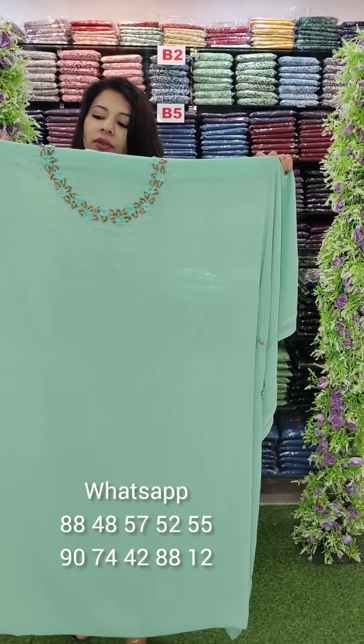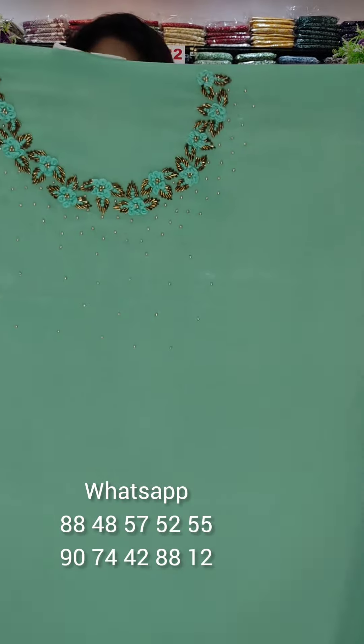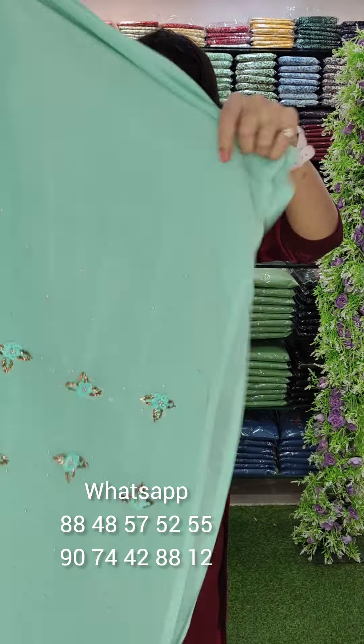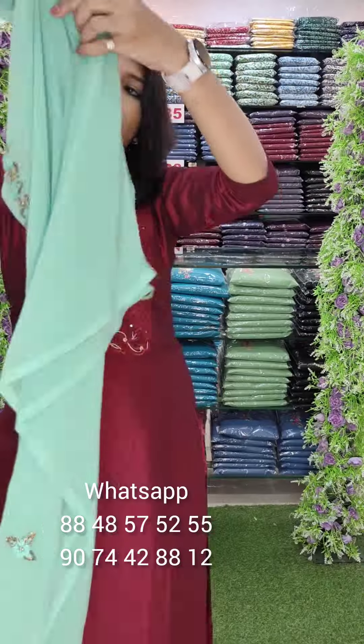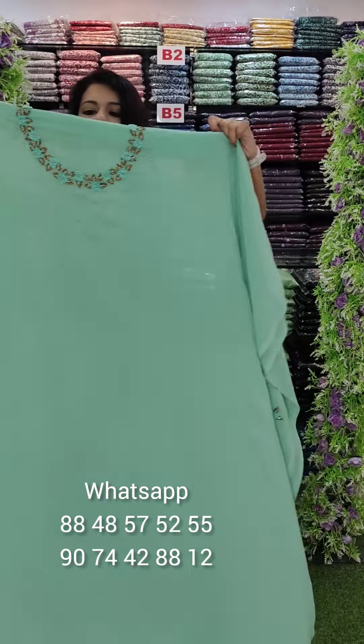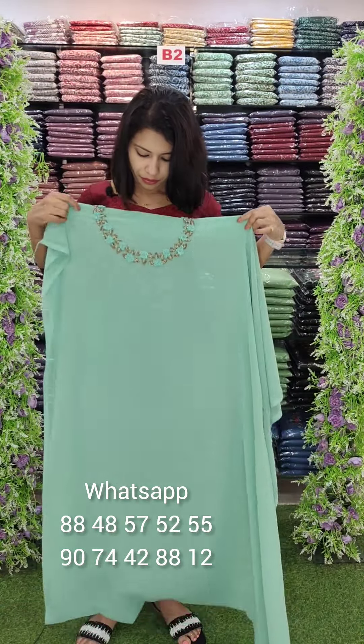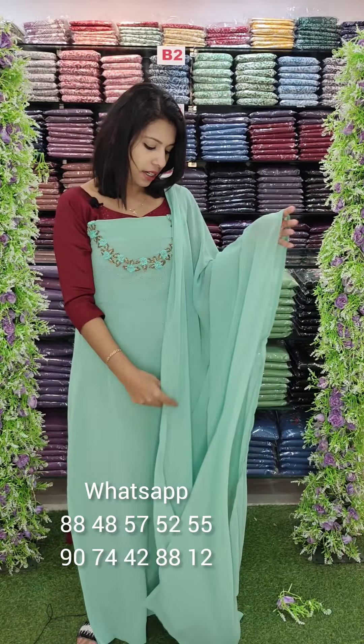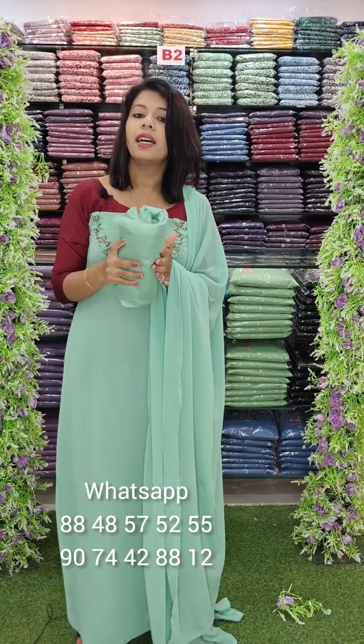The first one is beautiful — green tone, neckline, handwork, sleeves. A green tone, this is the same color, with bottom lining attached. This is 6-3.